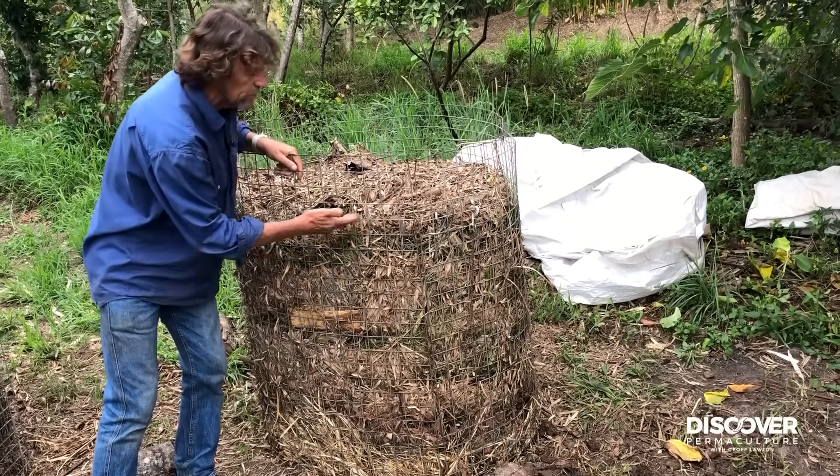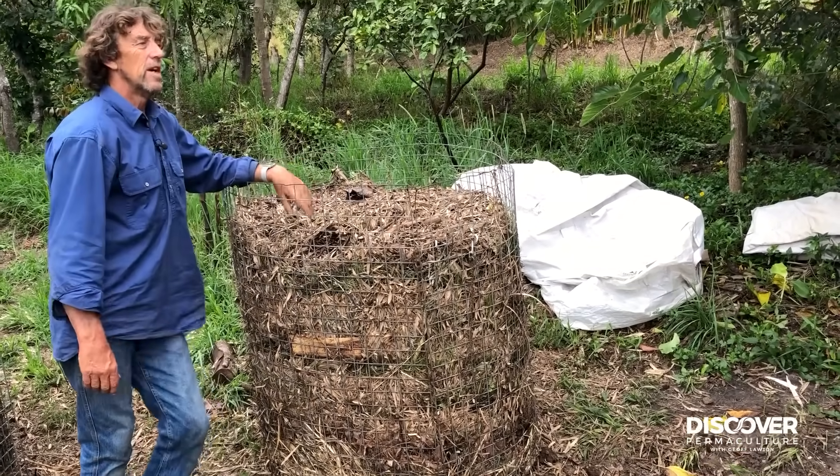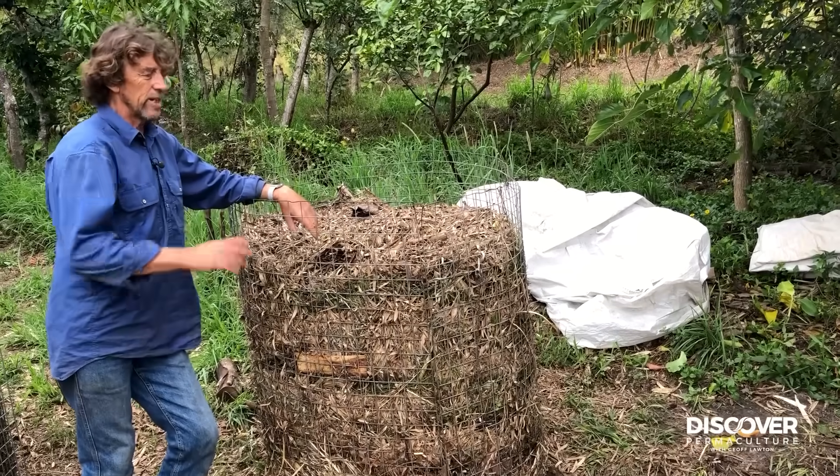We continue the brown, green, manure layering pattern throughout, then get it nice and wet and normally cover it.